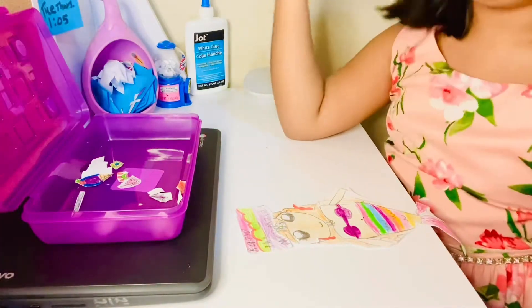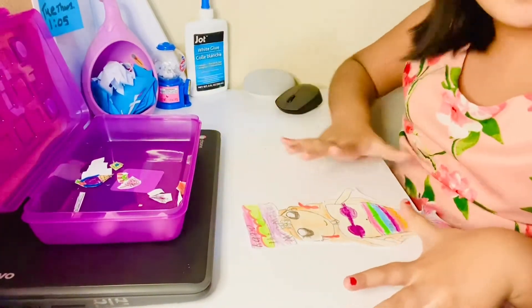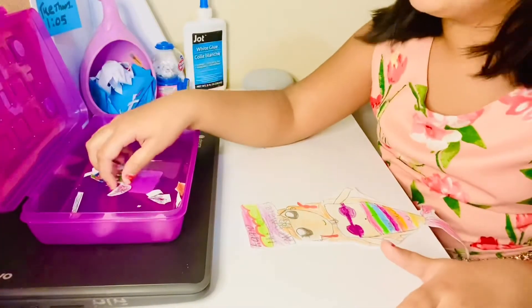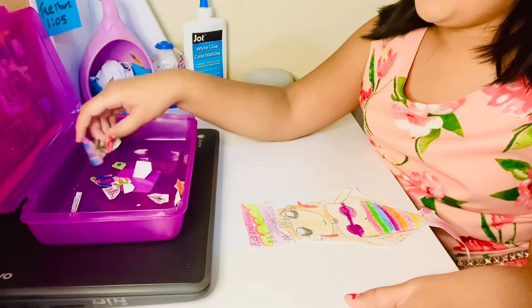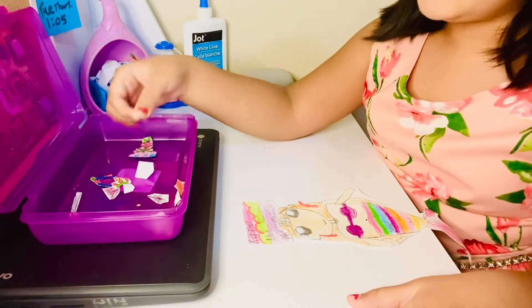I'm not going to show my face for now, so just see the picture. This is the girl — you can make it a boy if you like, or whatever you want it to be. Then let's get a hair clip.